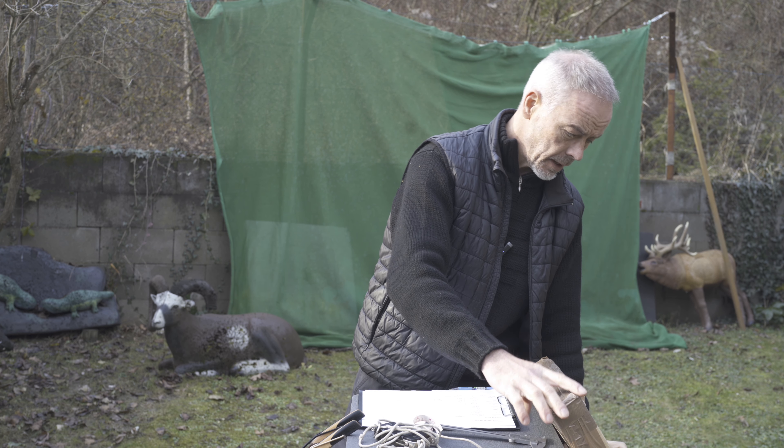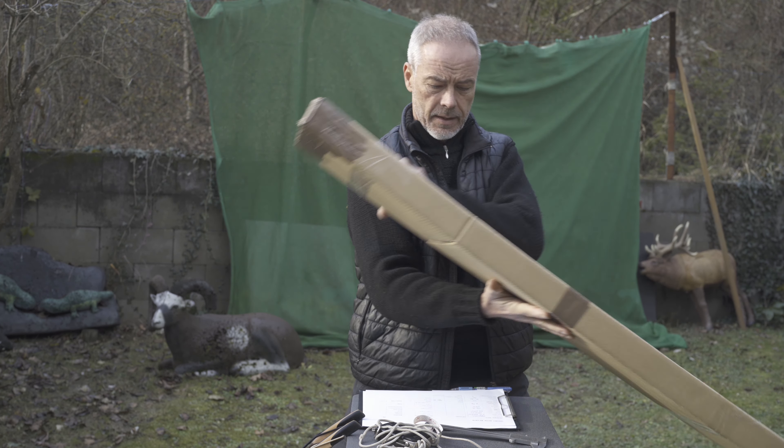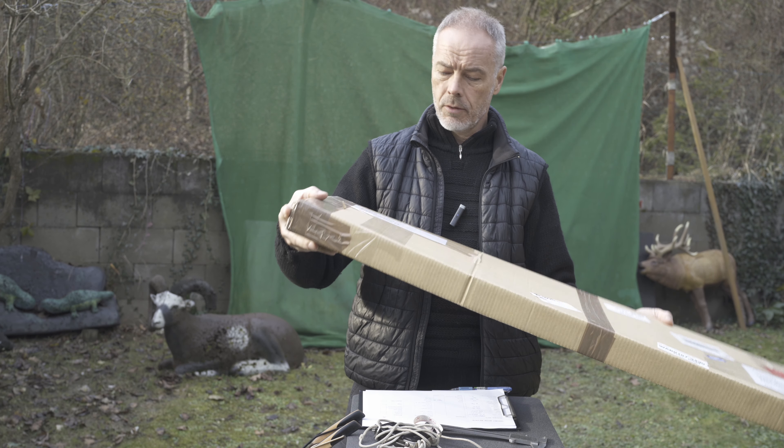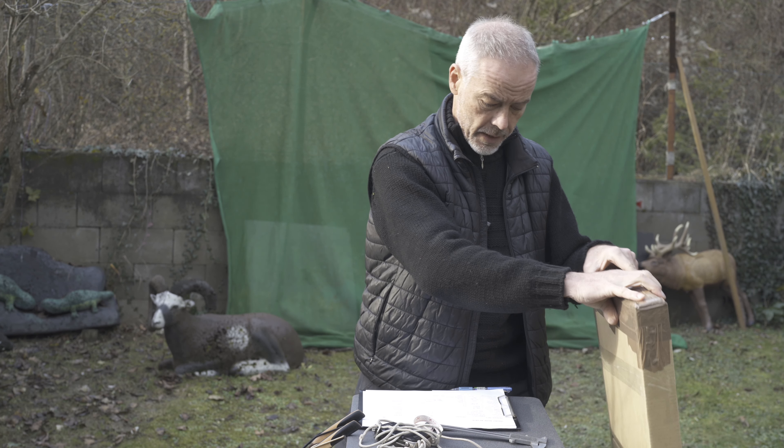Welcome back, you beautiful people. Another quick bow review. I got a nice box. This time it's not my bow — it's the bow for Frederick. He ordered it from Chabagosa, and he writes here 'open' so you know where you have to open it.